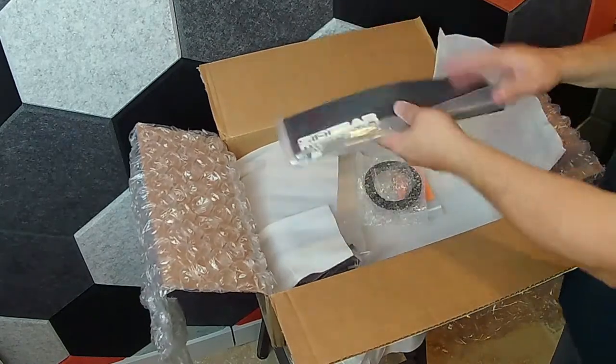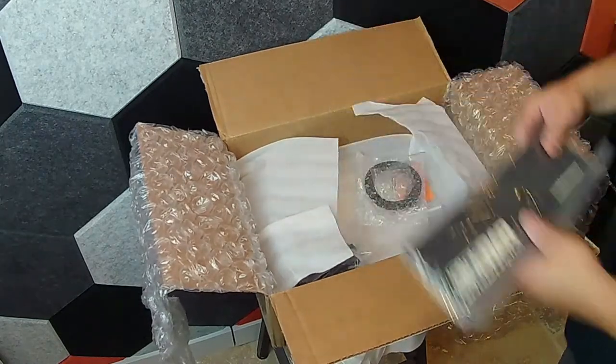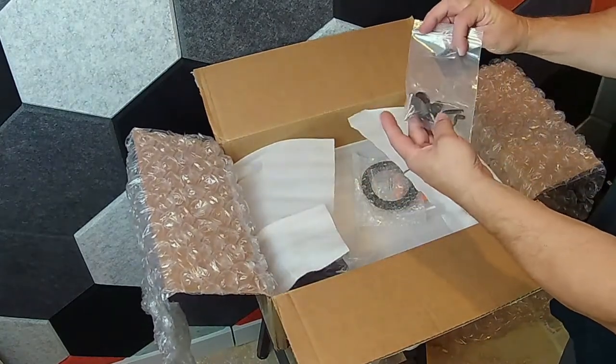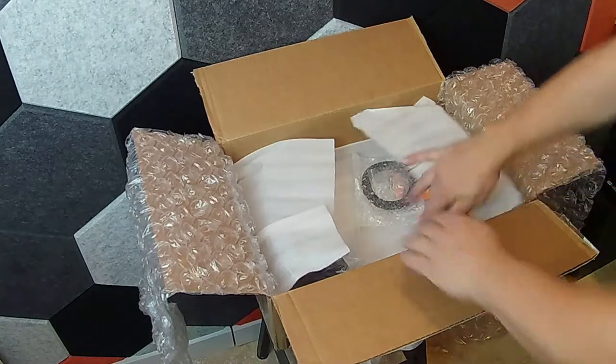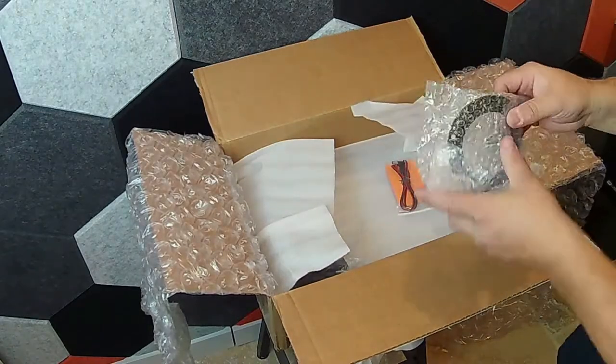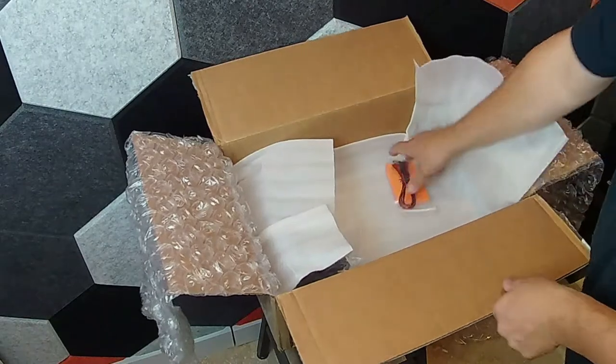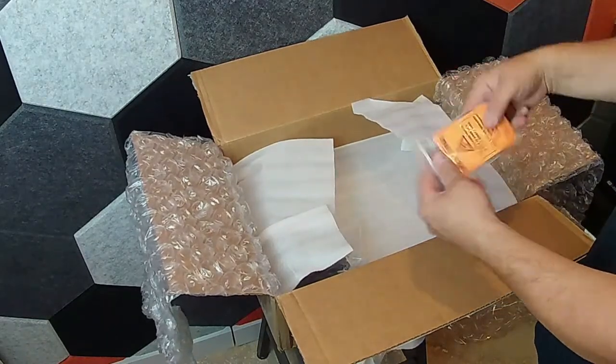You've got a bar mat — we tossed ours to the side and used some Red Bull ones as you'll see. It's got some clips and hoses for the previous stuff we showed you. It's also got a gasket that goes between the bar top and the beer tap, and a power adapter — you will need that.